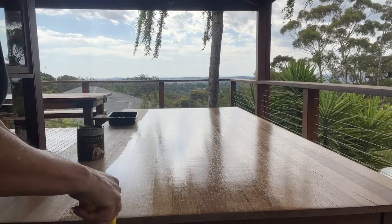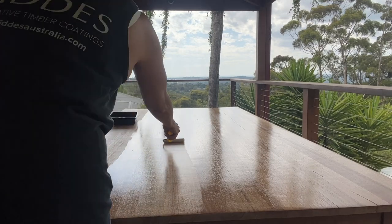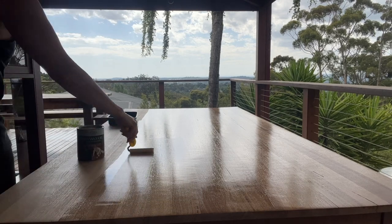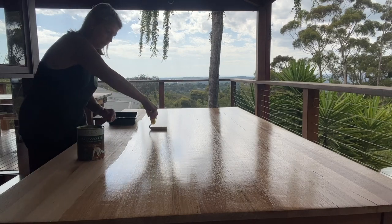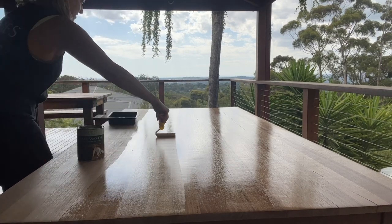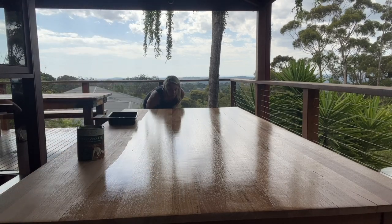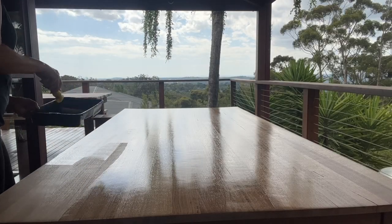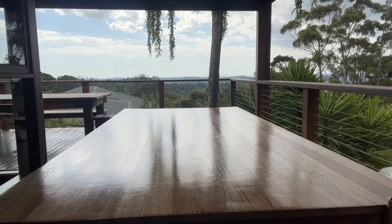Sometimes I've gone across the table instead of along it, but especially with your final coat, you always want to go in the direction of the grain if you can. It is pretty forgiving though, and obviously in certain situations you can't always do that. It's definitely a benefit of using hard wax oil. Now let's go around and do the edges.